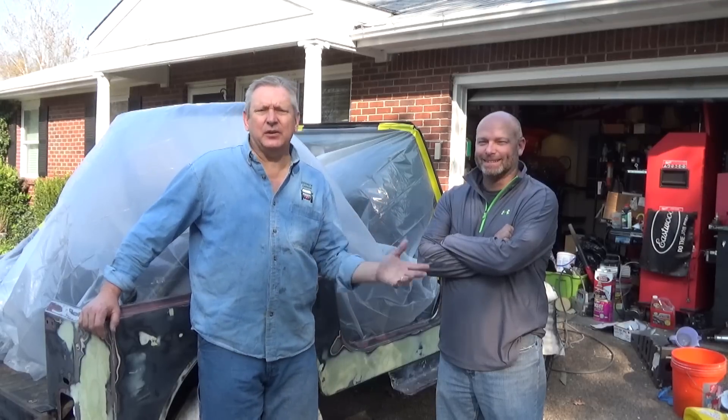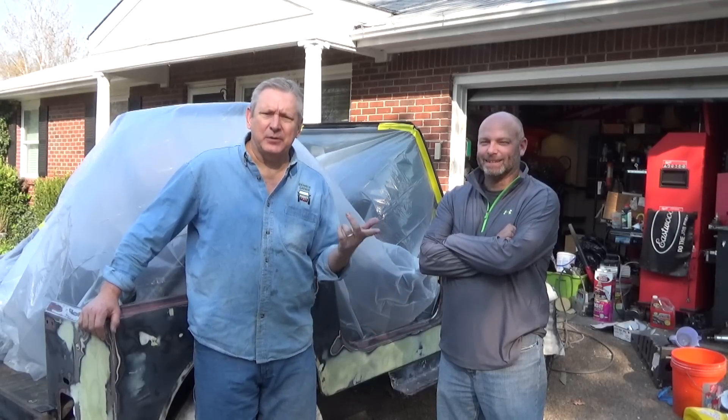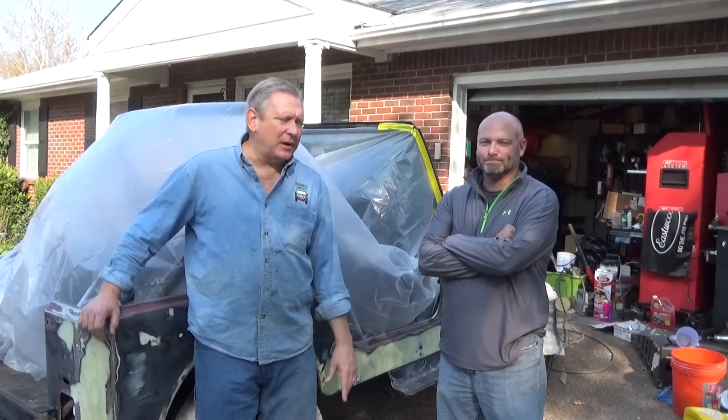Hey, it's Dave and Devin, Redneck Garage. Today is primer day. We're about to slap some primer on this pig.